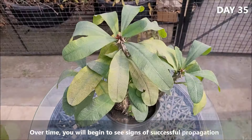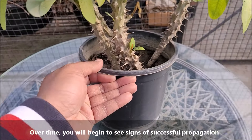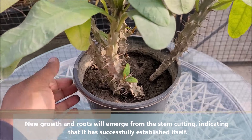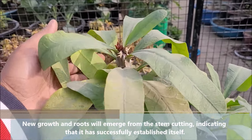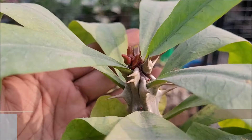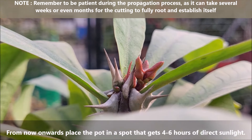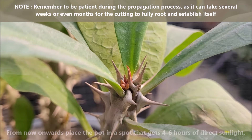Over time, you will begin to see signs of successful propagation. New growth and buds will emerge from the stem cutting, indicating that it has successfully established itself.